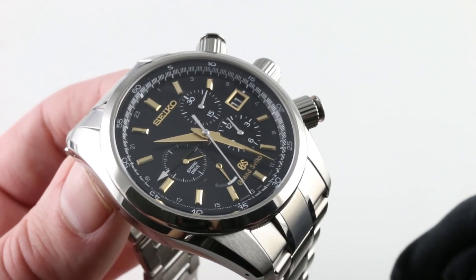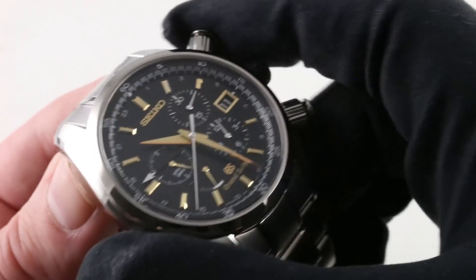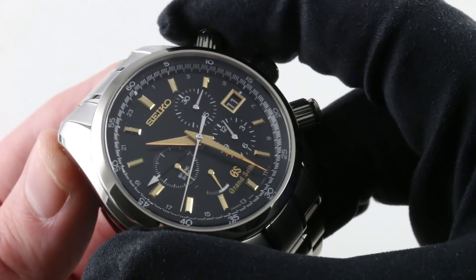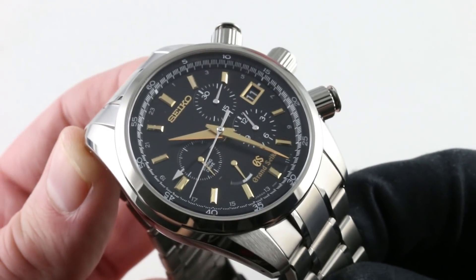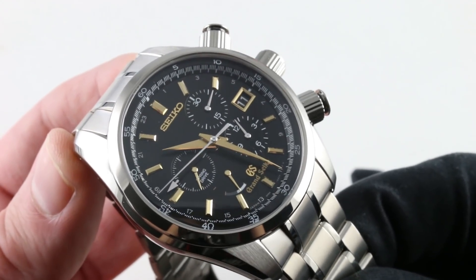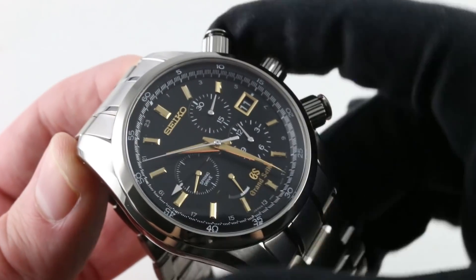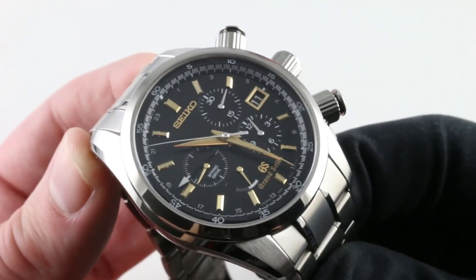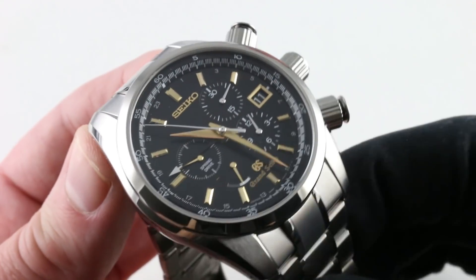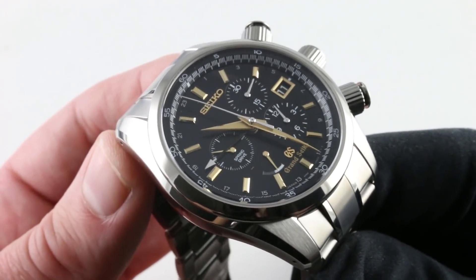So: two time zones, a date, a power reserve indicator, the time of day, and a tri-register chronograph. All Grand Seiko chronographs from the very first 6139 have employed the vertical clutch column wheel arrangement — they were the first with it and they proudly continue it into the modern era. We can give credit to Pierce during the 30s and 40s, but this is the setup for the modern era as pioneered by Seiko and Grand Seiko.